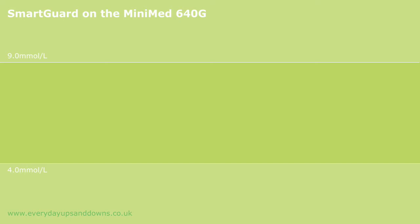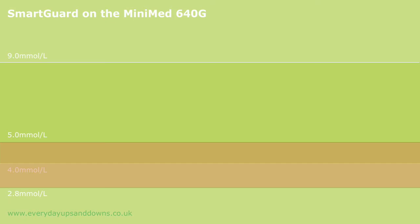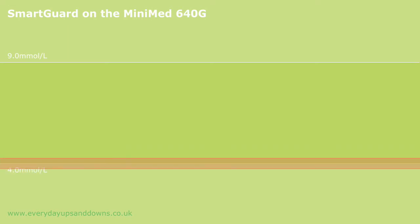In order to work, SmartGuard needs continuous data, so it can only operate when you're wearing an Enlite sensor with the Guardian 2 transmitter. On to setup: the first thing you do is you define a low limit. This can be anywhere between 5.0 and 2.8 millimoles per litre, set in 0.2 increments. The higher you set it, the more protected you are against hypoglycemia, and the lower you set it, the fewer SmartGuard interventions you're likely to have. The low limit is a level that you want SmartGuard to try and keep you above all the time. I've been trying to lose a lot of those annoying dips under 4.0 for years, so I set mine at 4.0, and for the purposes of SmartGuard, anything below that is counted as a hypo.